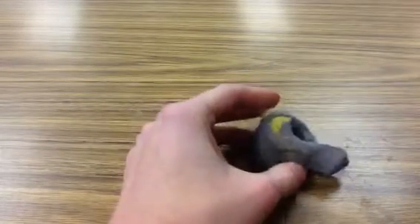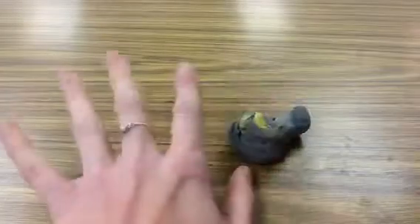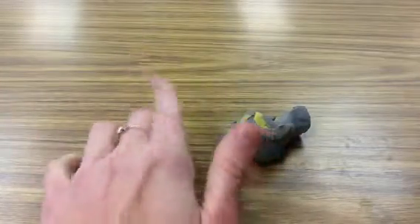Good morning class. Today we're going to be making some coil pots and I'm going to show you just how to go about making your coil pot. There are a lot of ways you can take this, but I'm going to show you the most basic starting way and then from that point on you can make it your own.